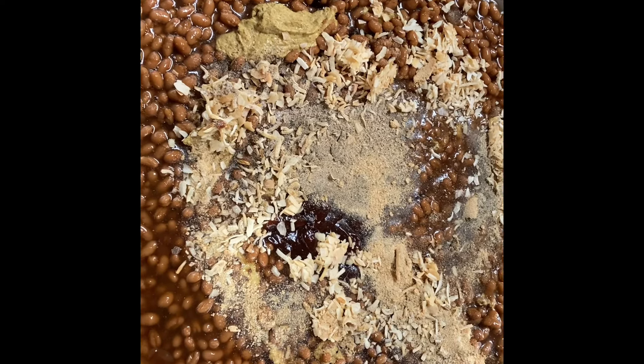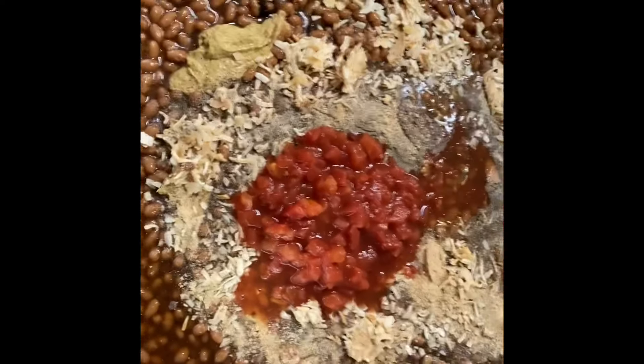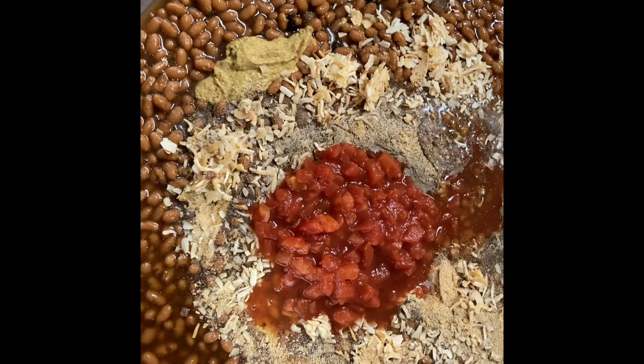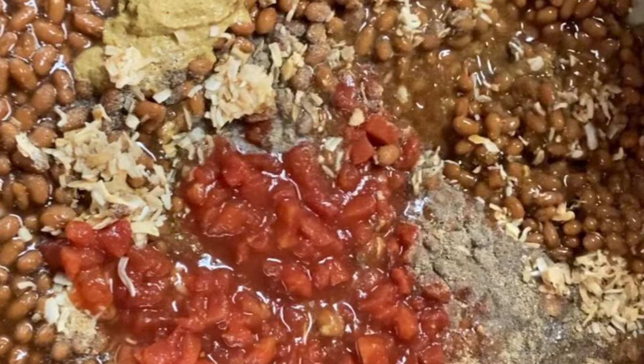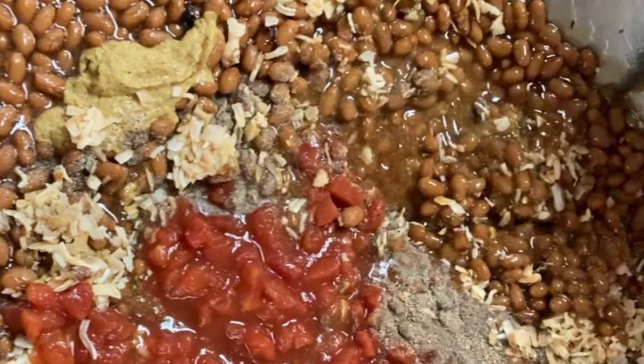Now right here you add a 14.5 ounce can of diced tomatoes with the juice. That's all your ingredients. Once you get all your ingredients in the pan — we're using a big dish pan, this is what we like to use — mix all of the ingredients in well.